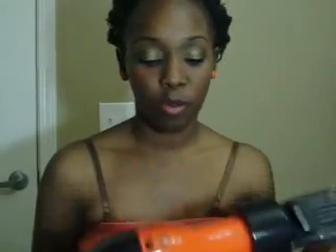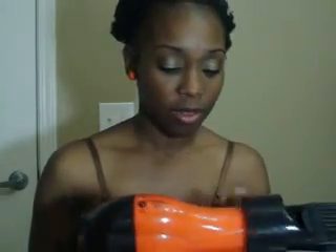I got this at Walmart or Sally's, I don't remember. This is my favorite hot bonnet ever, ever, ever. This hot bonnet — I don't play — it will get very hot. And this hair comb does not come with it, but I like this hair comb.